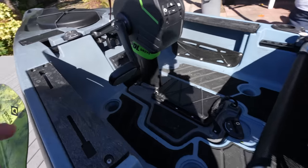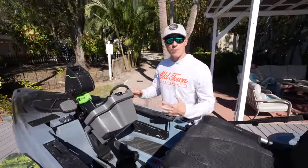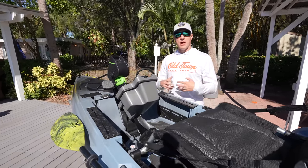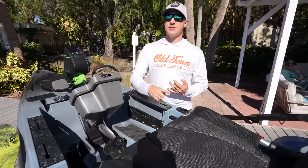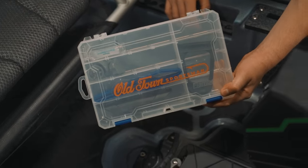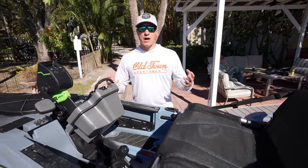There's pocketing underneath the gunnels here for soft plastics, snacks, pliers, whatever you'd like to store up in the cockpit with you. And because this is a part of the Old Town Sportsman line, it has all the same hallmarks of the line: padded floors, comfortable breathable seat, at least one forward-facing rod holder. You also have accessory tracks, and each of the models comes with a branded tackle box that includes your paddle clip, your kill switch, and all the other things that you need to get this up and running when you buy it.